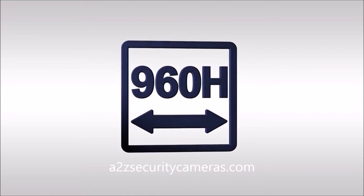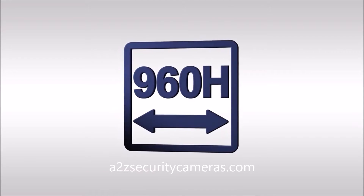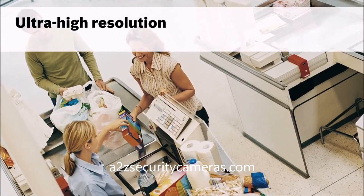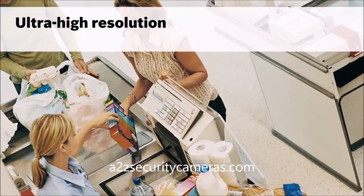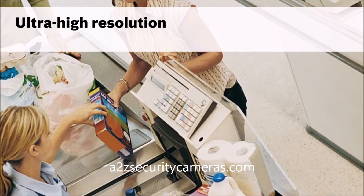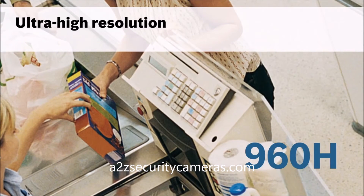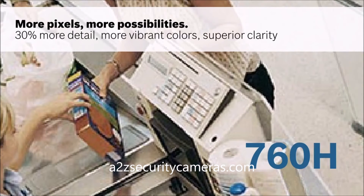960H imaging sensors are the latest advancement in analog imaging technology. These advanced sensors deliver crisp, clear video at 720 TV lines, the highest resolution available for analog systems. This makes 960H the ideal surveillance solution for anyone who wants ultra-high resolution without switching to IP. With an increased pixel count and greater pixel density, every frame contains 30% more information than previous generation 760H sensors.